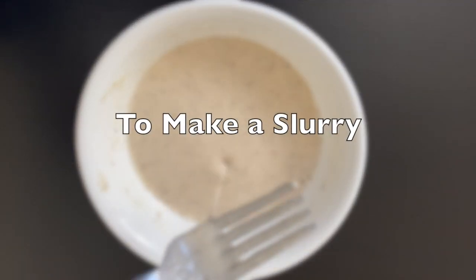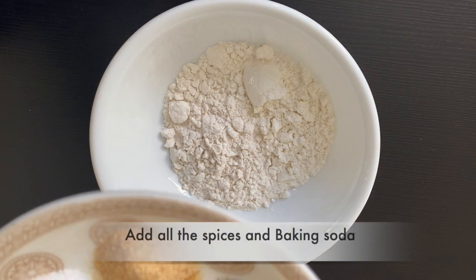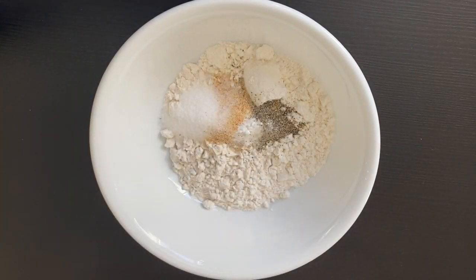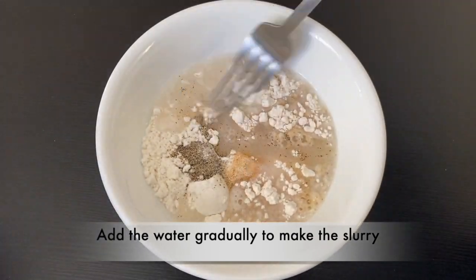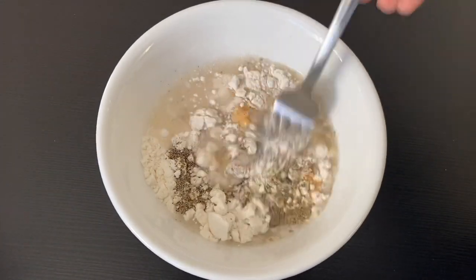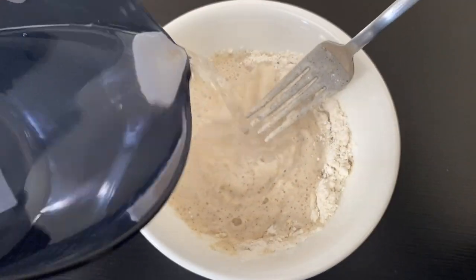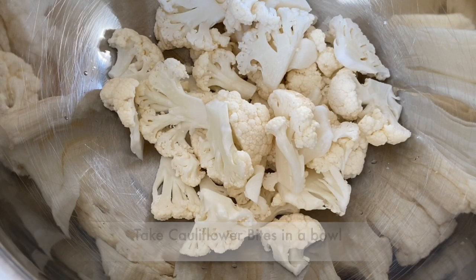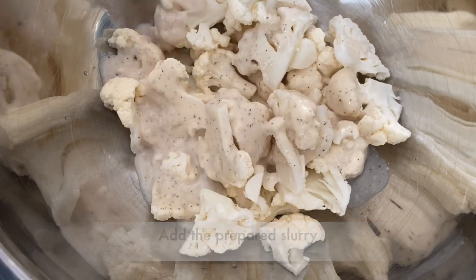To make a slurry for the cauliflower coating, combine two tablespoons of flour and two tablespoons of cornstarch or cornflour. Now add all the spices: salt, black pepper, garlic powder, and also baking soda. Gradually add water to make a slurry. In a bowl, take cauliflower bites, add the prepared slurry, coat completely, and keep aside.